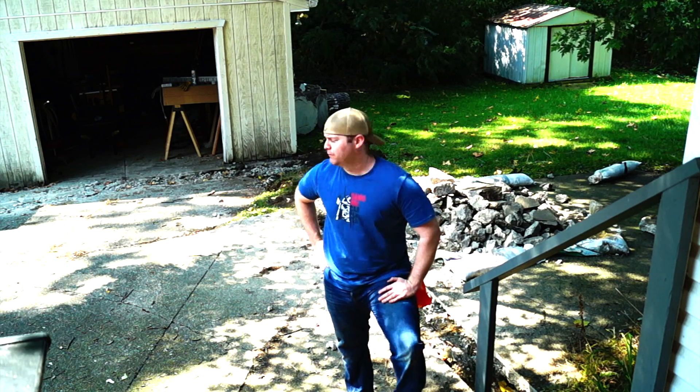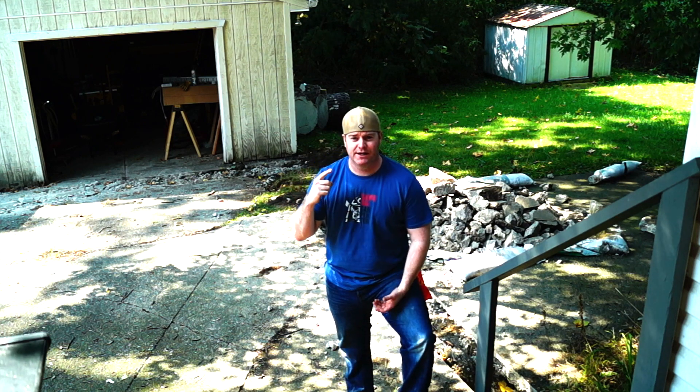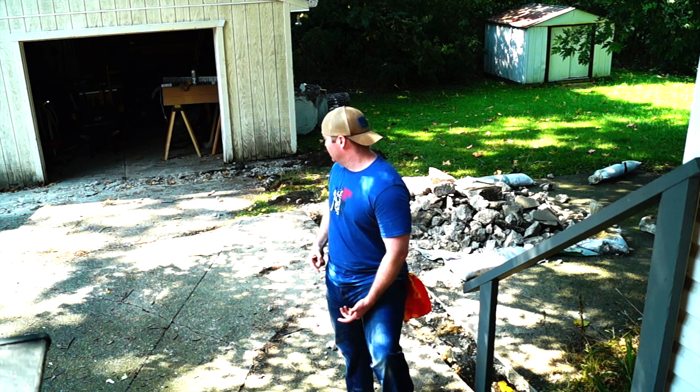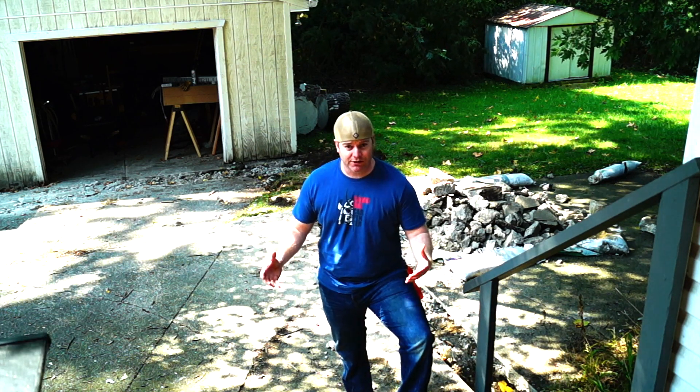We're looking at day three of working on this. Got all the cement broke out yesterday and now I'm about ready to start the time lapse and just do a bunch of digging and dig all this stuff out here. Unfortunately, this is taking way longer than I thought it would.